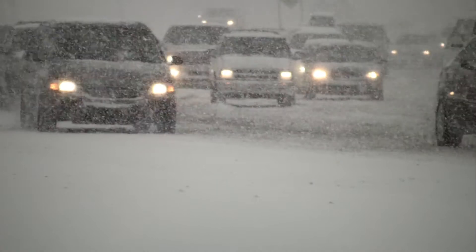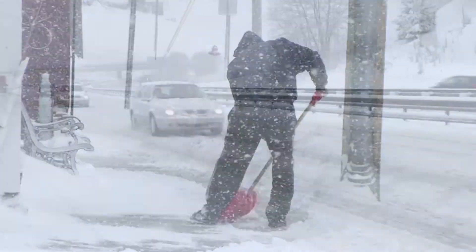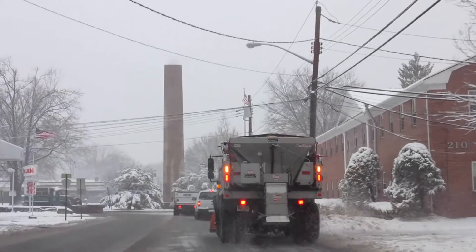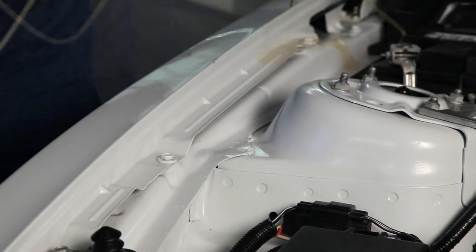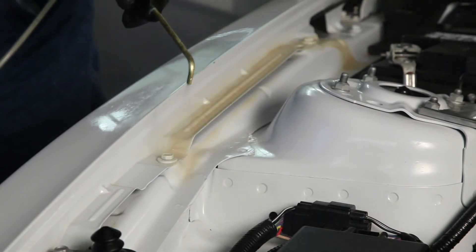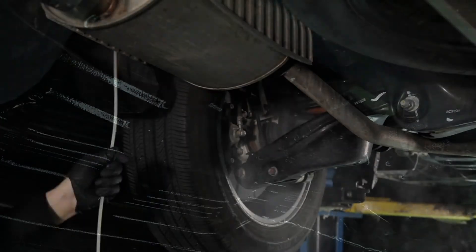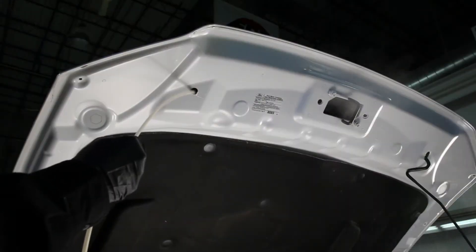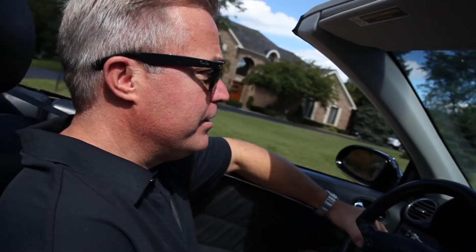It seems like each year the weather experts say to expect the worst winter ever. With all the snow, sleet, ice, and salt, it can be very damaging to the thin gauge sheet metal on your vehicle. Our professionally trained product applicators will apply a thixotropic corrosion preventative and sound deadening products to all the areas of your vehicle that are vulnerable to corrosion, thus keeping your vehicle looking showroom new and giving you a quieter ride for years to come.